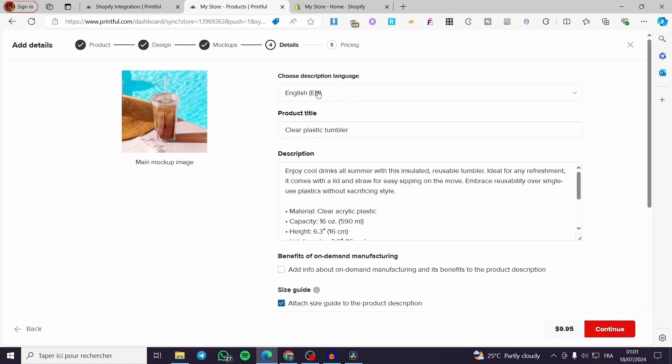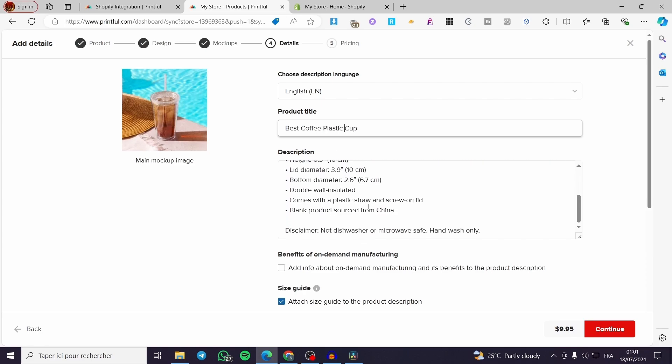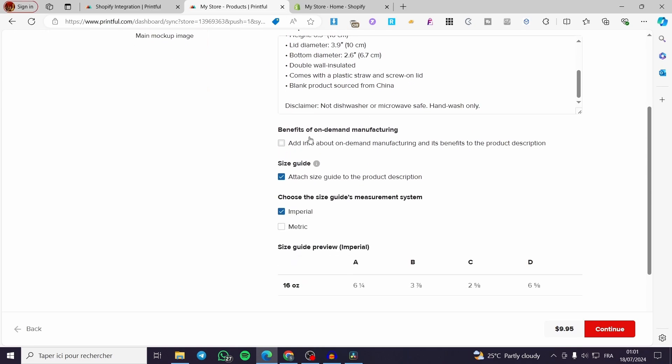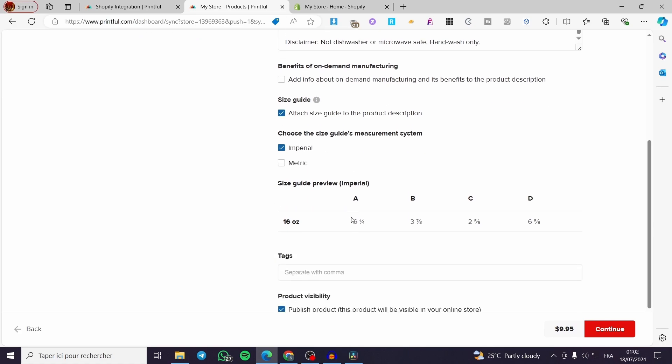Here you choose the description language — obviously set it to English, but you can select any available language. Set the product title, for example, Plastic Cup. The description can be the generic one from the website or you can write your own. You can also add info about on-demand manufacturing, enable a size guide, and choose the measurement system — Imperial or metric.